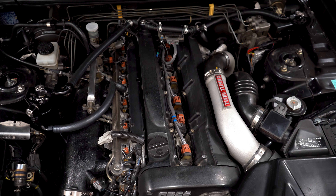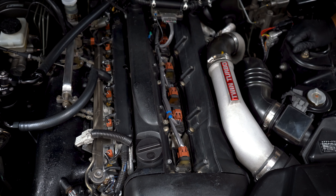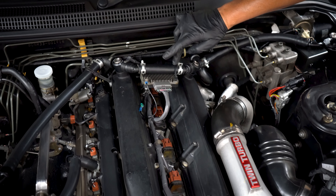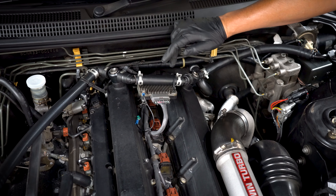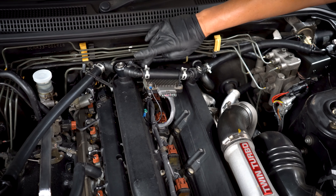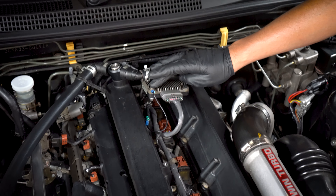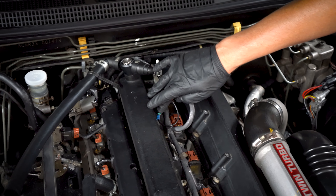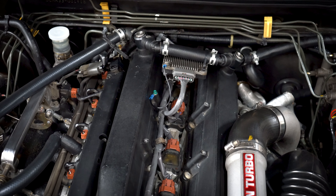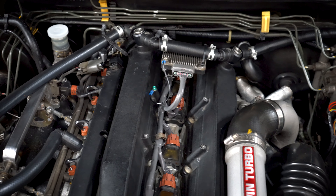I installed the new coil pack harness and it clicked in and looks good. Since we're not using the valley cover, I zip-tied the igniter to my catch can setup — yours might be different, but get creative. I also addressed the ground issue: there was a ground on the backside of the harness, so I connected it with a bolt and nut on the right side, then made a ground wire to connect back to where it was originally tapping into, which was the valley cover and the engine itself.